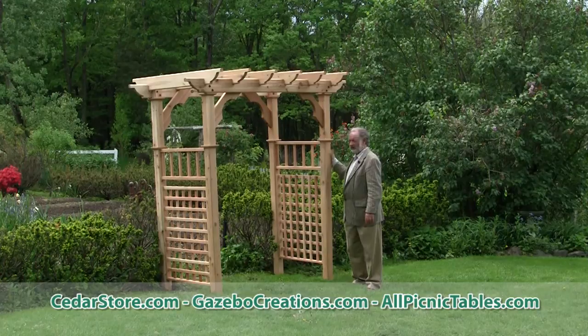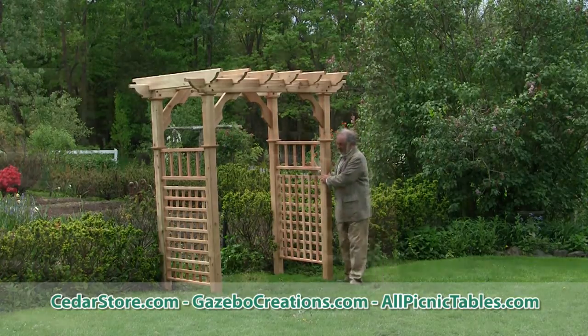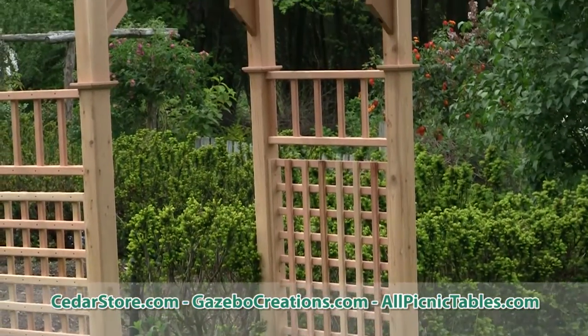It's made from very strong western red cedar, which is rot resistant. And you can see on the sides here, we have some trellis.